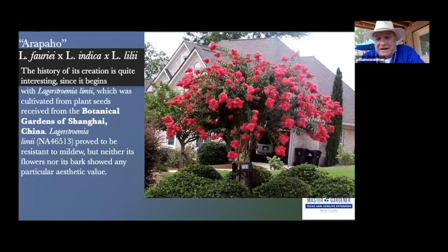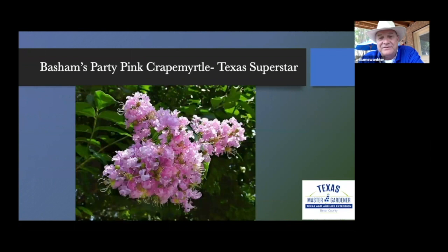One interesting variety comes from seeds from Shanghai, China — it proved to be mildew resistant and is called the Arapaho, a cross between faurie, indica, and limii. Although its flowers and bark are not of particular aesthetic value, it helps with powdery mildew resistance. This is a Texas Superstar — Basham's Party Pink — a cross between faurie, the Japanese crape myrtle, and indica, the one from India.